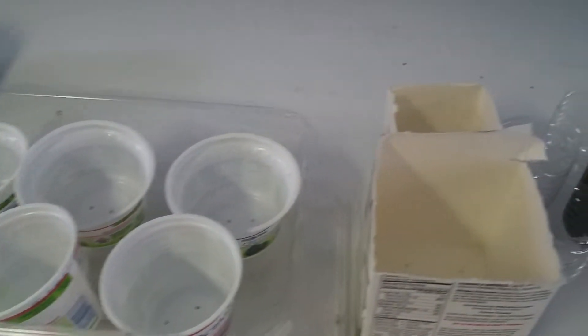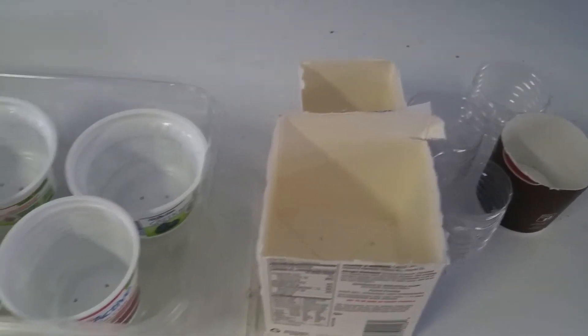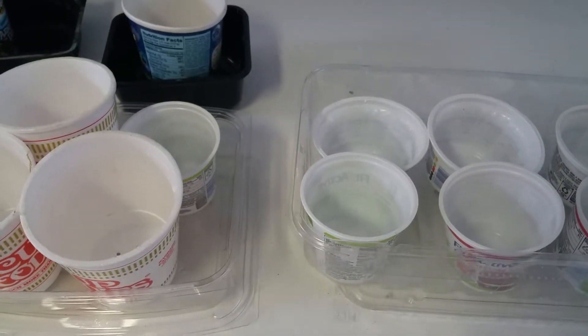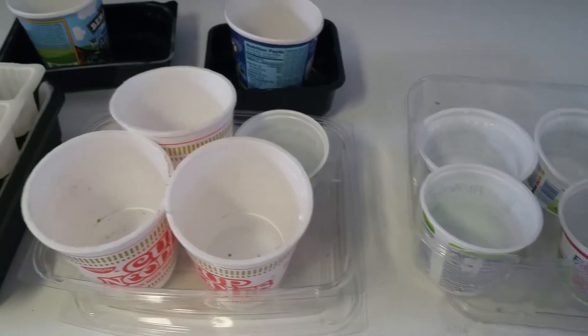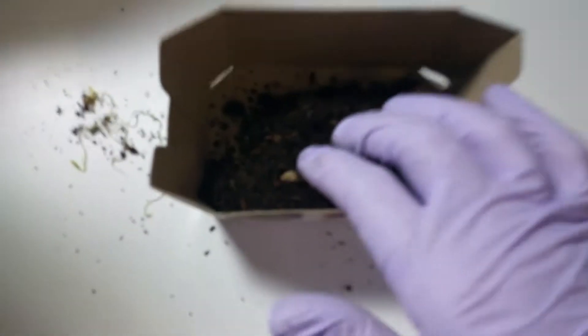I'm going to be doing an experiment using the same germinating soil, which is an organic starter mix mixed with some of our vermicompost, and we're going to see how the seeds do. I'm going to put this on pause, mix the starter mix, and then I'll show you how to do that.